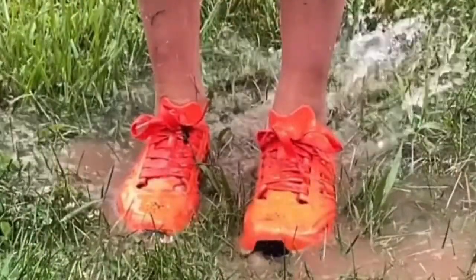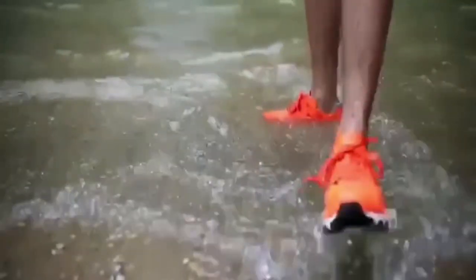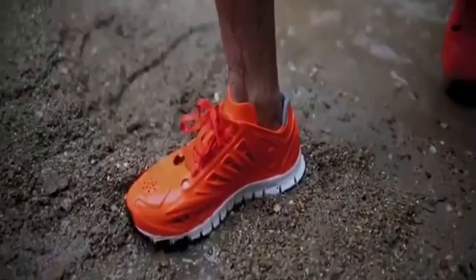Let's start with the pros. First of all, these shoes are meant to get dirty, and the best thing about getting them dirty is that they're super easy to clean. All you have to do is put them under some running water, and boom — brand new shoe.